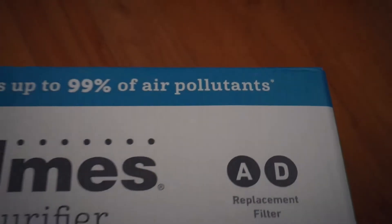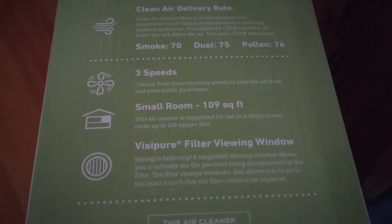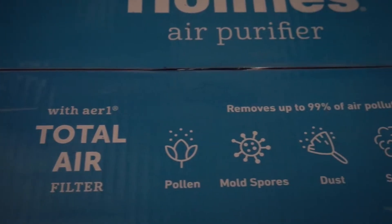We got this for $49.99 — I think it was on sale. They also had a bigger version for like 80 bucks. But this is for my nephew. I recommend having an air purifier in every room or just in the household.